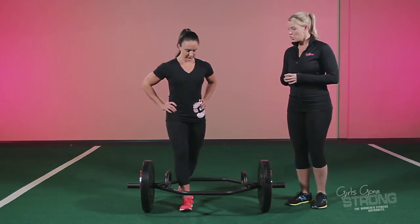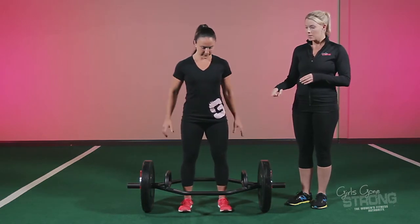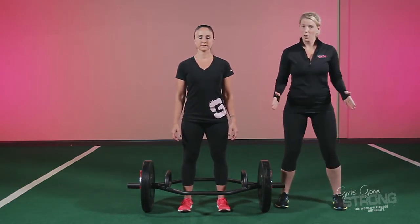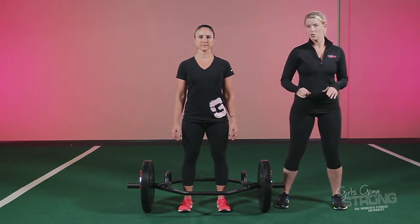Allie's going to show you how to get set up. You're going to step inside the cage. It's really important to have your feet about hip-width apart. If they're too far apart your knees are going to cave in, and we don't want that.